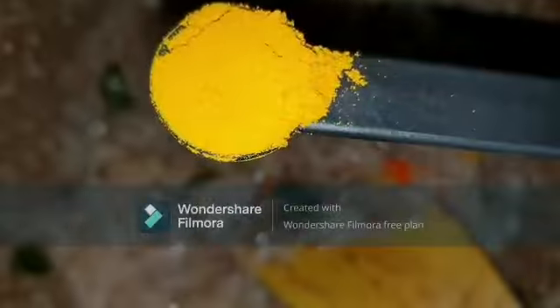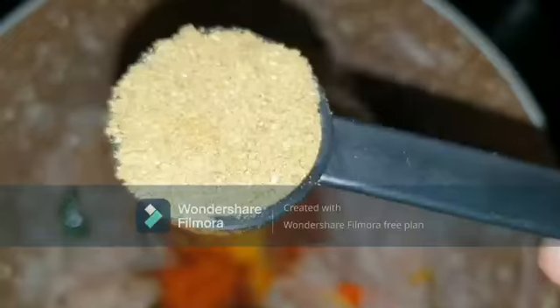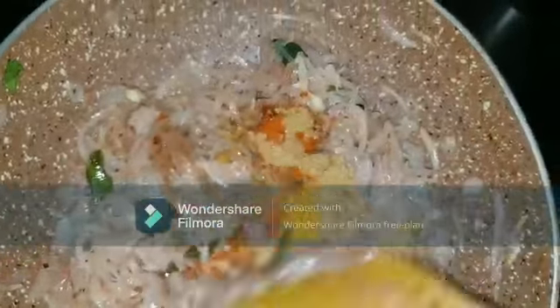Now I'm going to add 3 slit green chilies and 1 strand of curry leaves. Sauté well until the onion becomes translucent or transparent. Now you can see it's transparent. I'm going to add some masalas: half teaspoon of turmeric powder, 1 teaspoon of chili powder, 2 teaspoons of coriander powder, and half teaspoon of garam masala. Mix well until the raw smell of these masalas goes off.